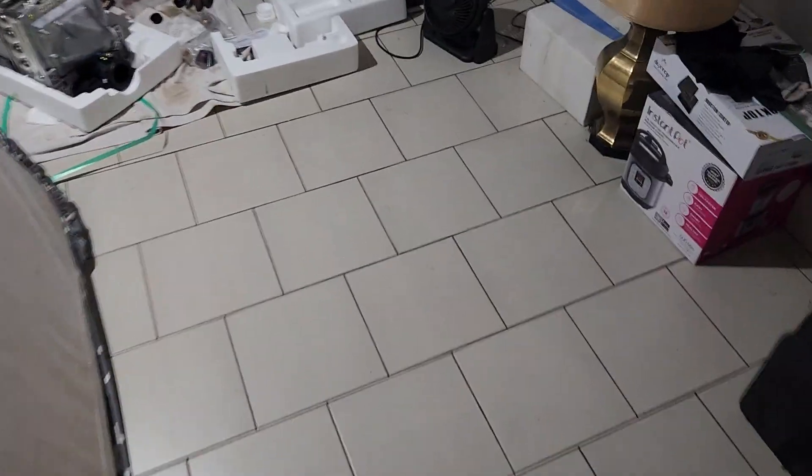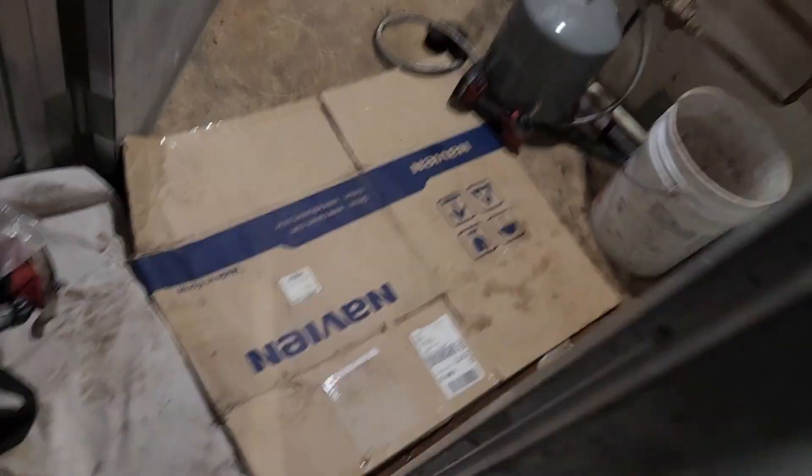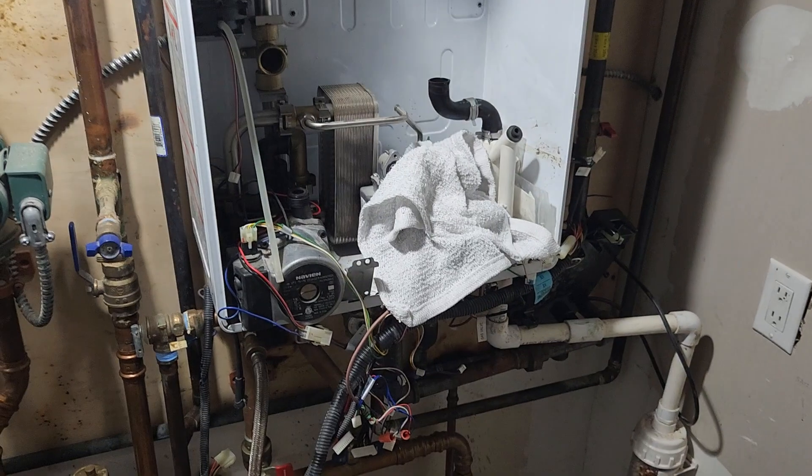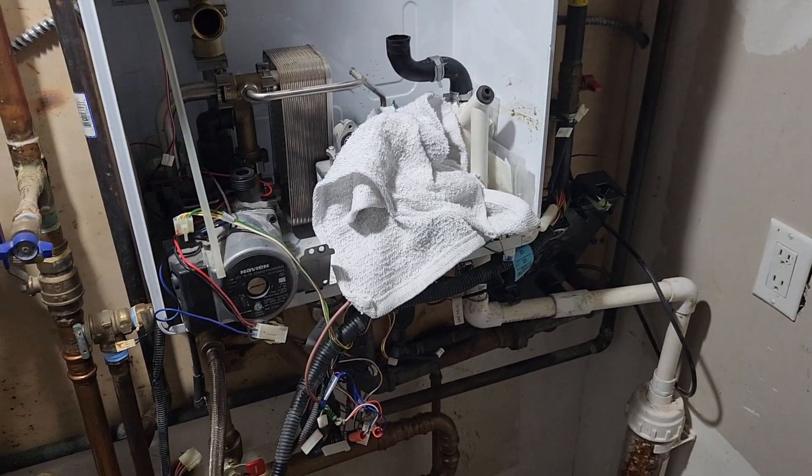Look, we had it apart — we had to move everything. And if it's not covered under warranty, you might as well just pull the whole boiler out, put the connections at the bottom and up top. It's going to be pretty close as far as labor anyway.